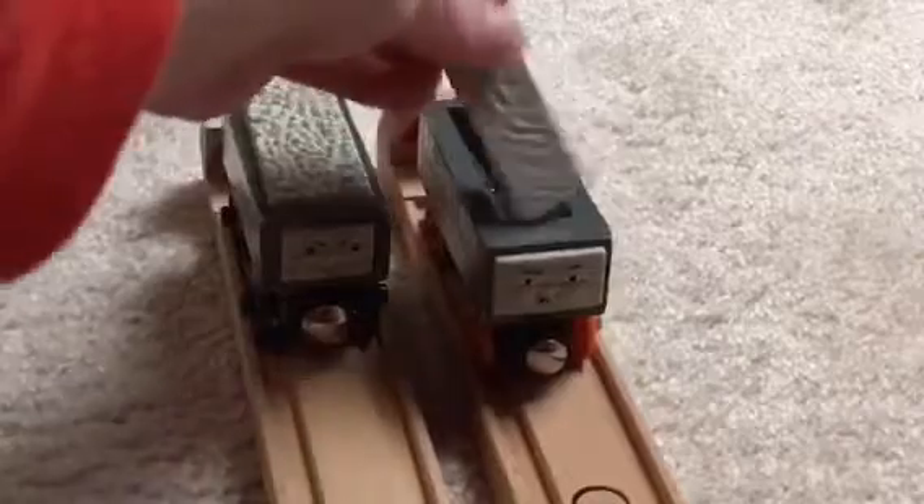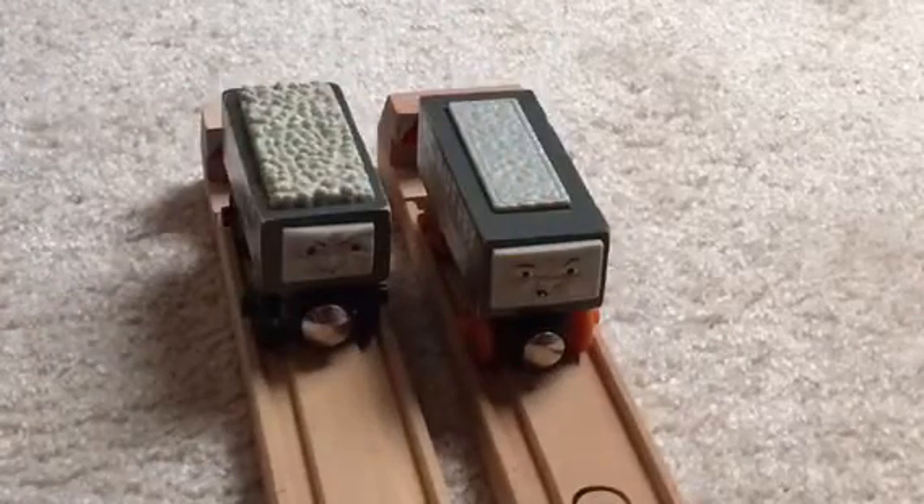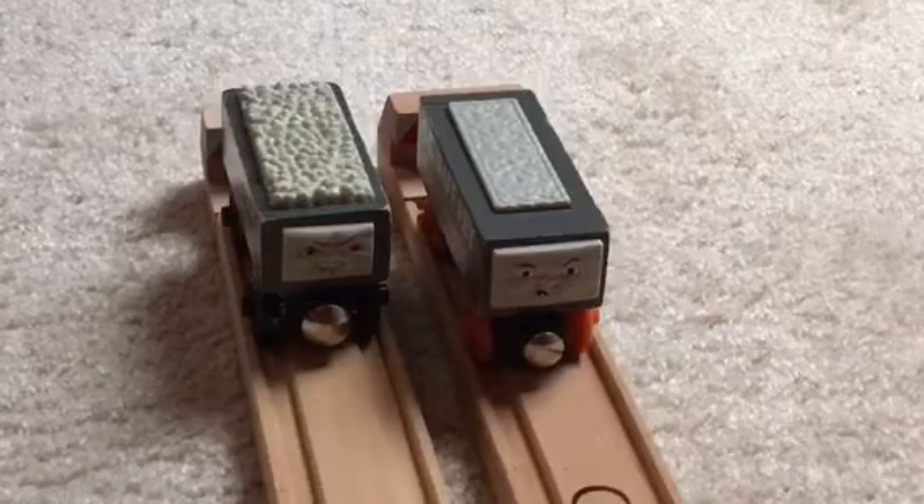It also comes with a removable load, so it can stay there and be removed — you can take it out if you want to. I think it personally looks better with the ballast load, so let's put that back in. I really like how they did this model; it looks really awesome.